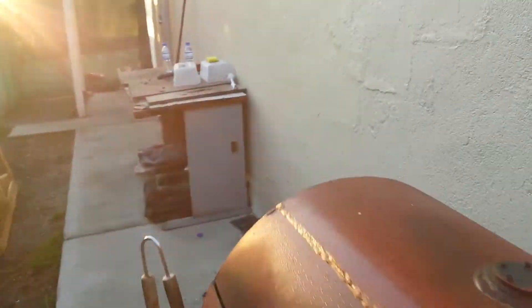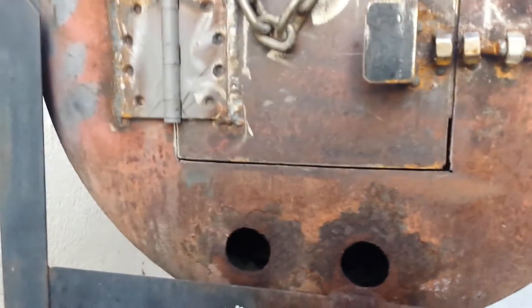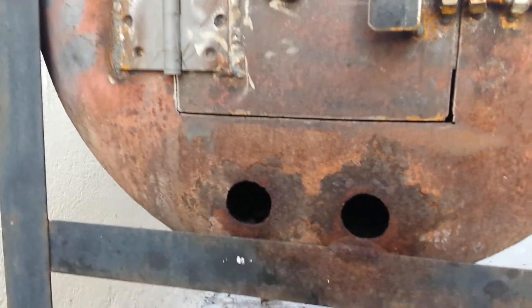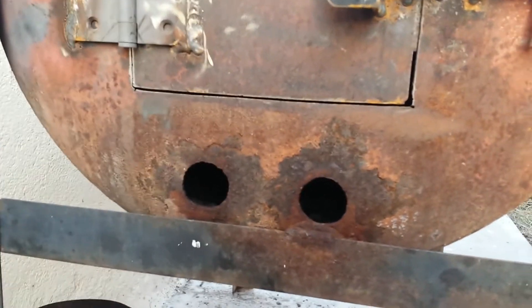So that's the smoker we built here in Afghanistan out of an old grill. We used it once and it worked pretty good, so we're excited to try it some more. All right, take care.